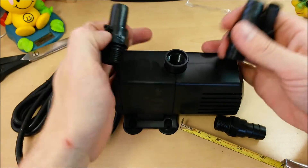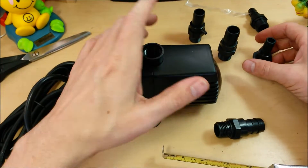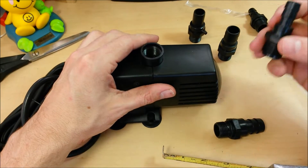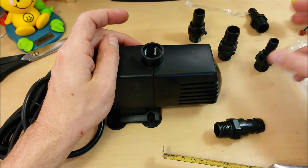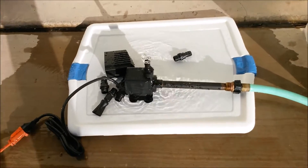Pretty good for most ponds and such. Most things you're going to be using a 396-gallon-per-hour pump for are going to take the larger hose, but I'm using it for a laser and my hose is actually 5/16s, so I'll have to adapt it down a little bit — but no big deal.